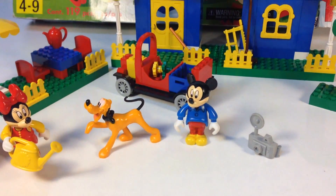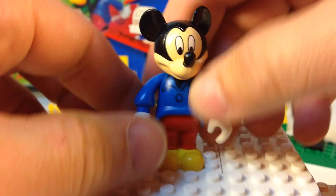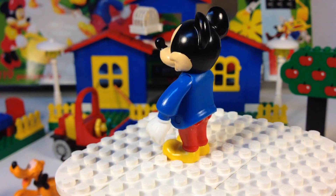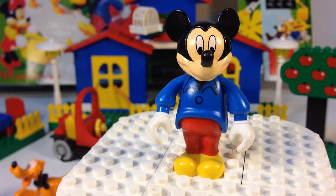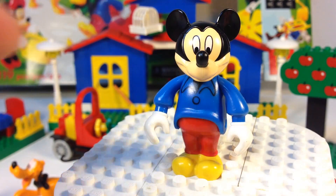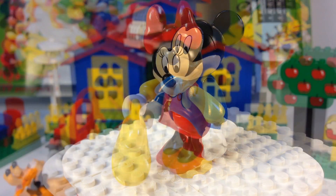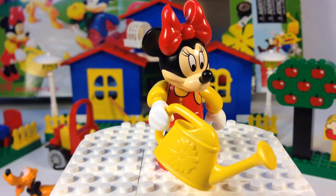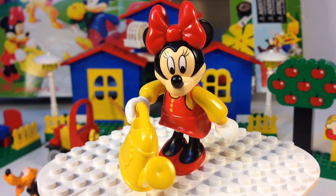Let's look at the characters. You get Mickey Mouse — his head can move, his arms can move, and his body can move a bit. That's about all the range of motion you get. It's very common on these figures to see a lot of wear, especially on the nose, but this one's actually in pretty good condition.